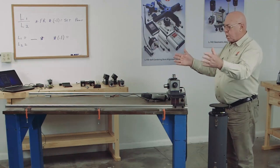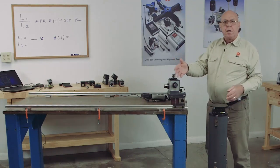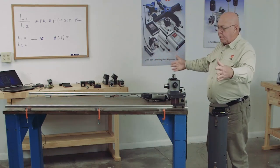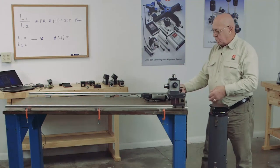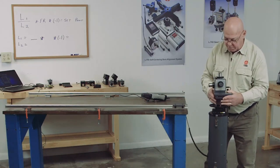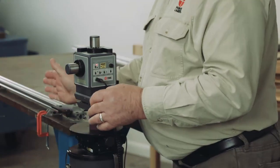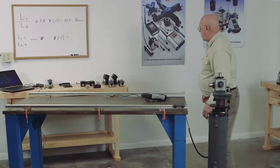Sometimes these rails are close together — two, three, or four feet — and we can set the laser right in the middle and just do it with one shot. But when they're spread apart, we need long rods and we have to transfer the laser. So I'm going to demonstrate that. First, I'll set the laser on the floor stand, and I want to make sure I'm going to have enough distance between the rail and this laser beam to pick up the target.